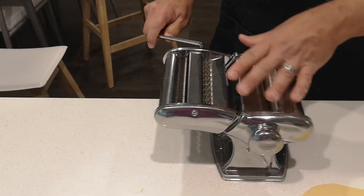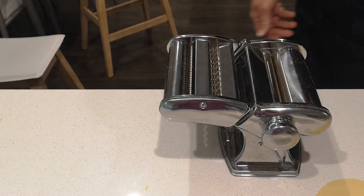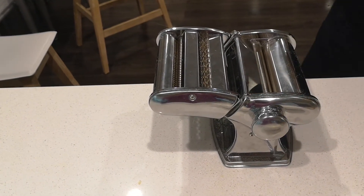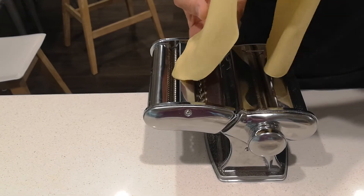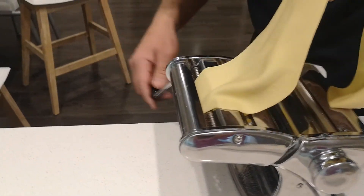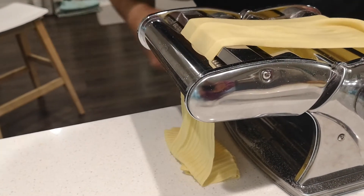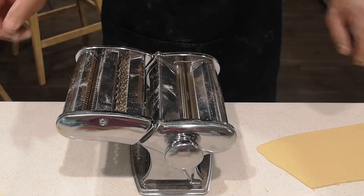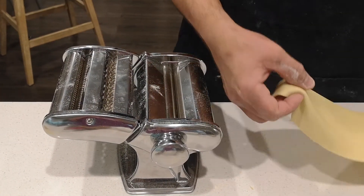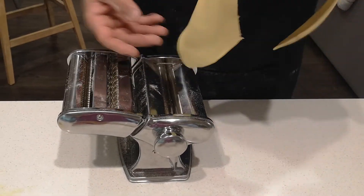I'm going to grab the handle and switch it over. Just as a quick example, I'll show you what happens when you put it through the linguine dial. The first run didn't come out well at all — that batch of dough was just slightly wet, so I folded it again, rolled it again, and added a little bit more flour. This is what happens sometimes when you try something new — you have to fiddle with it a little bit.